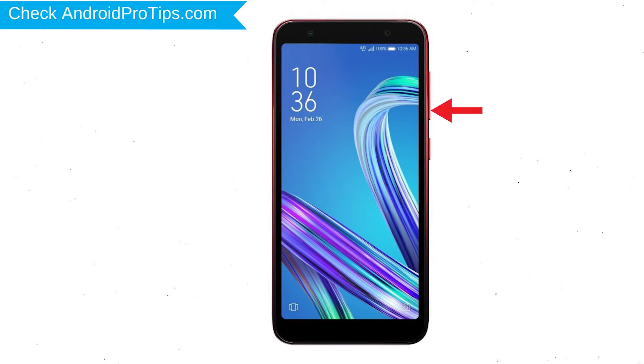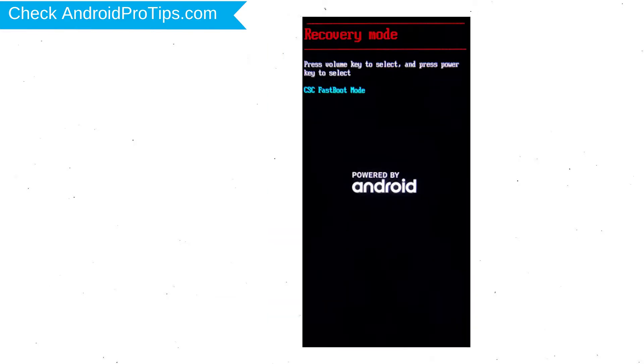Next, hold down the volume down and power button. Release both buttons when you see fastboot mode. Then select the recovery mode option using the volume buttons and confirm with the power button.